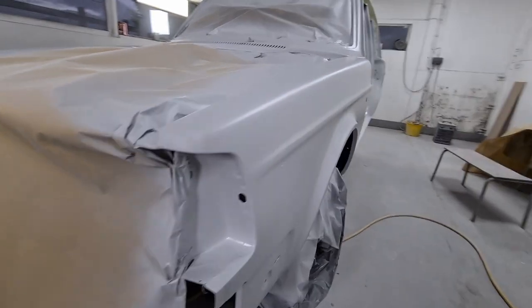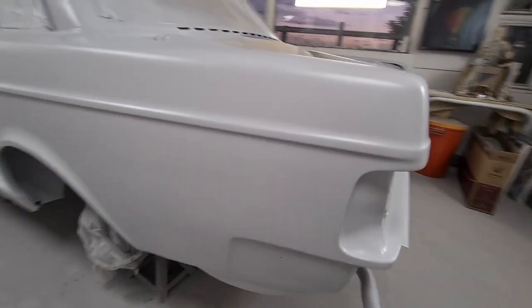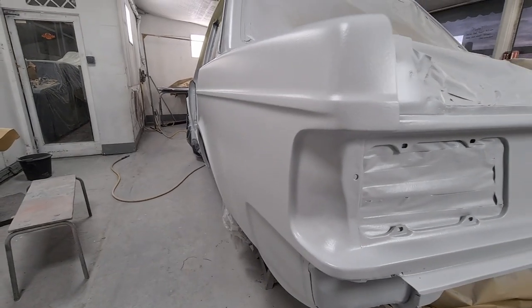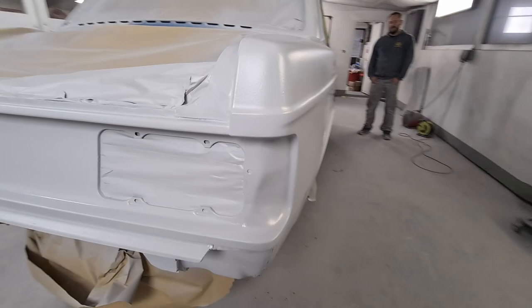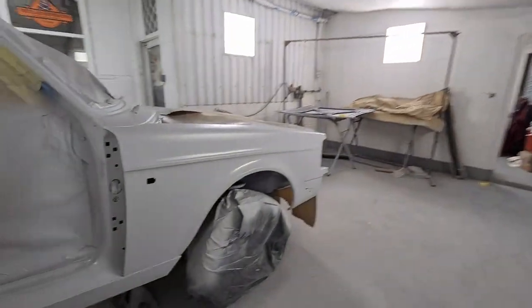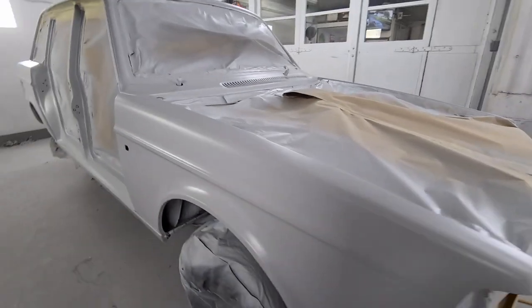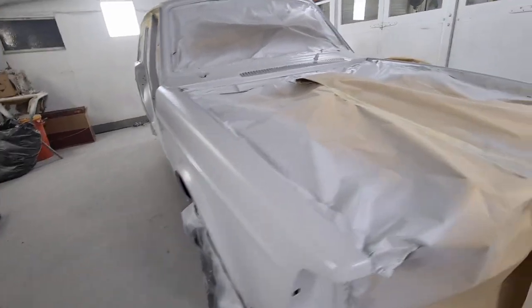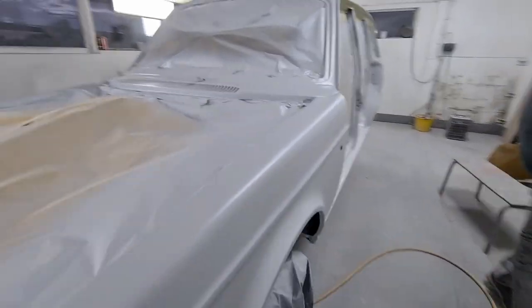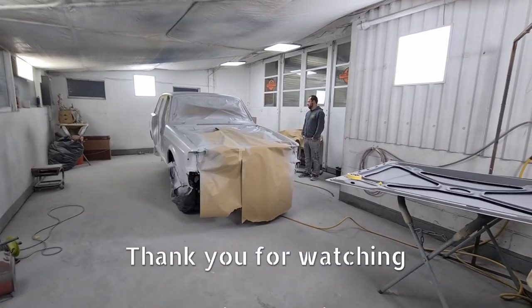Beautiful. It's near enough 10 o'clock on a Saturday night. Do we have a sunset? Yeah, we have a sunset. Oh my God, it's beautiful. Next it's doors, boot and bonnet — Monday. Right then, we'll just shut everything down. Lights off.